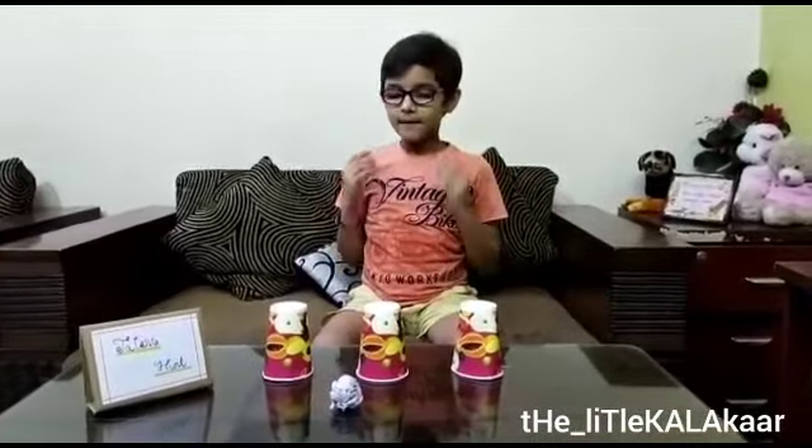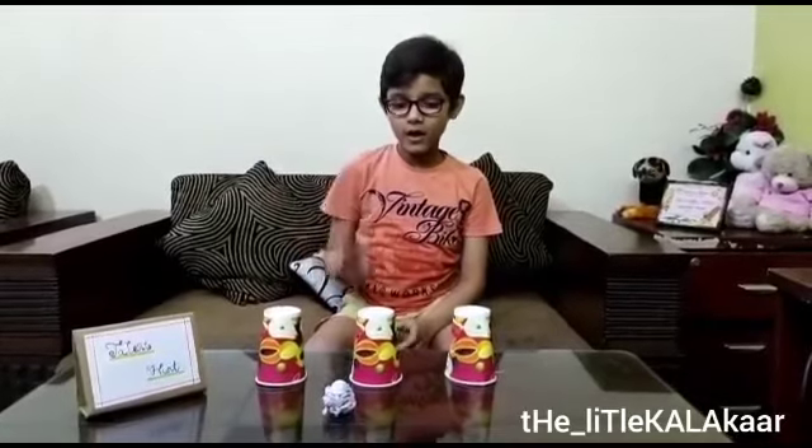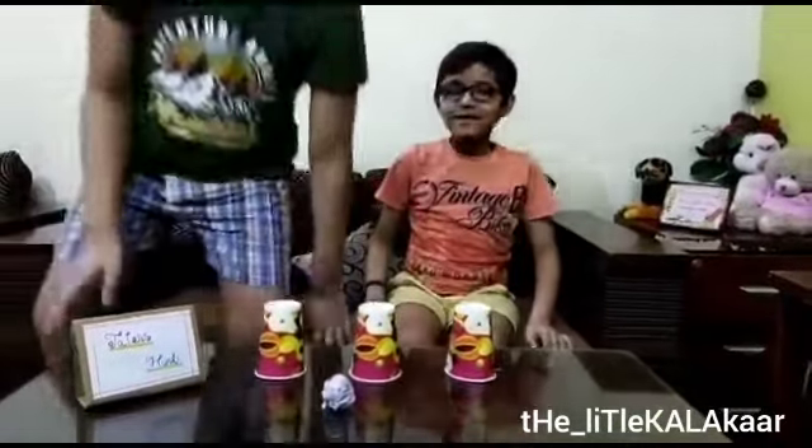Hello guys, welcome back to my channel and thank you for subscribing. Here we go with our next video. I have a paper ball and three paper glasses, and for my help I have my brother here — his name is Glow Singh Rawal. Hi guys!